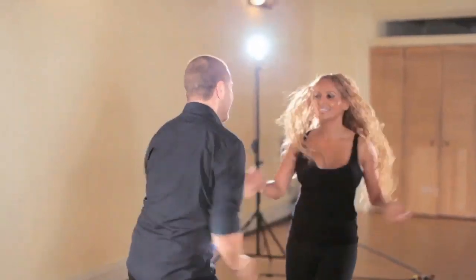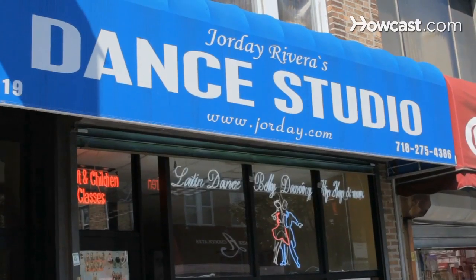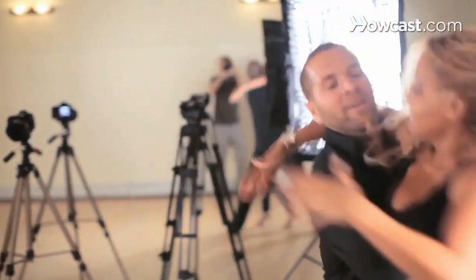Hi, my name is Jorday Rivera, and I am an expert in salsa. I own two dance studios in Queens, New York. We're going to be learning a progression of salsa moves so that we can actually go out, practice, take it to the clubs, take it to a party, and you can show off all the great moves you learn.